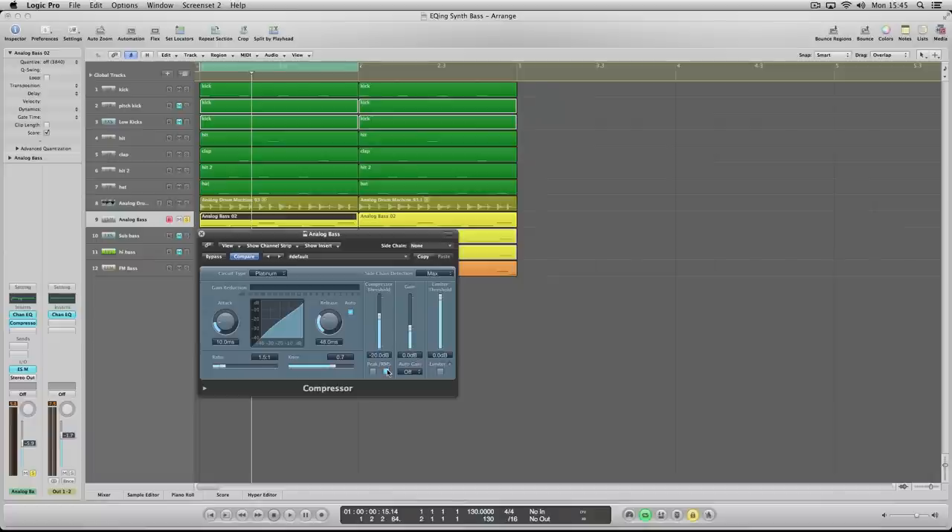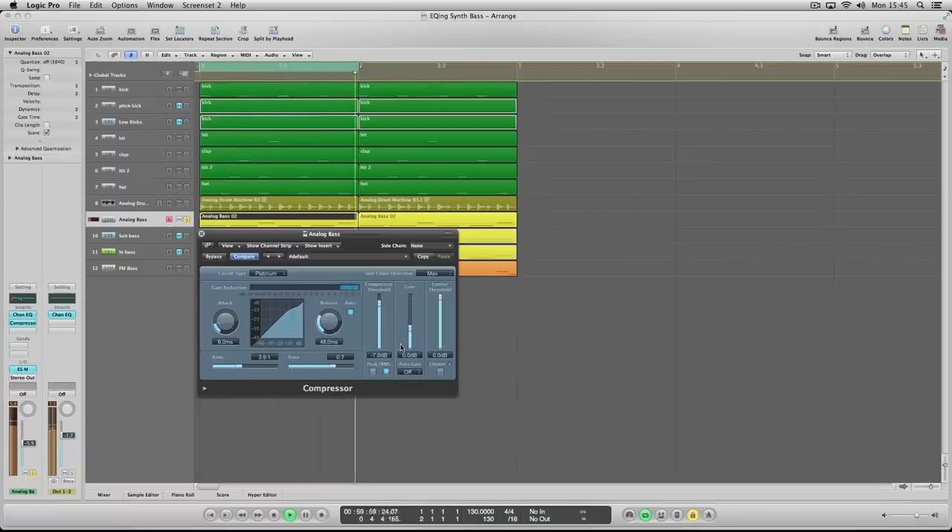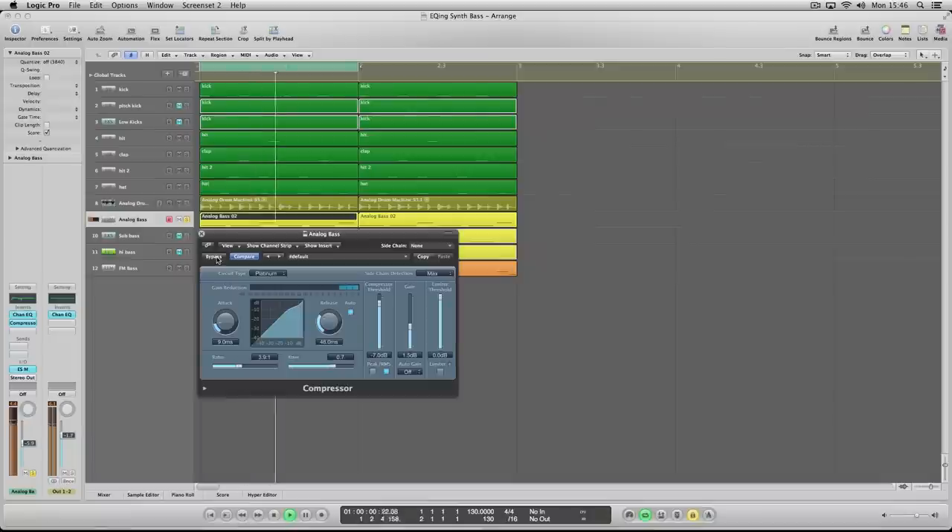With bass it really depends, but in this case I'll put it on RMS mode with a slightly higher ratio. You can hear the sub starting to disappear as you bring up the ratio. I can push the makeup gain a little bit. There's less of it now — let's compare with and without. It's just a little bit more controlled, more consistent. And I think that is key.